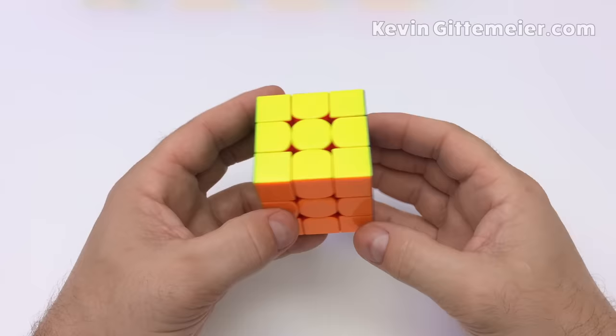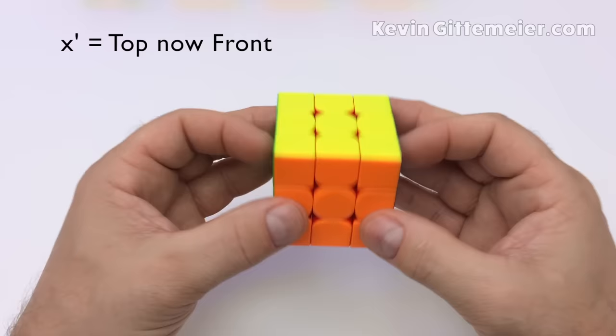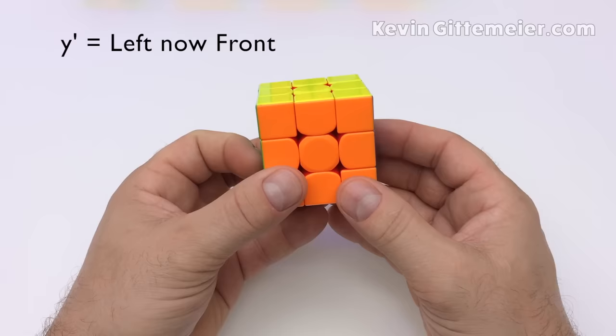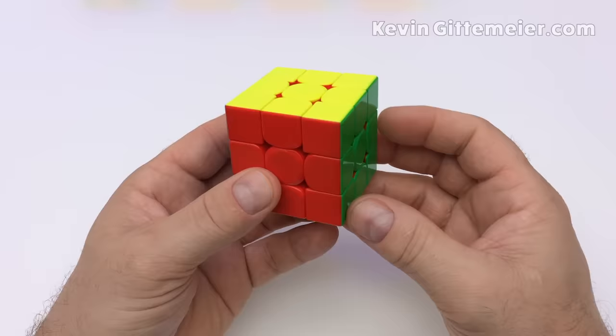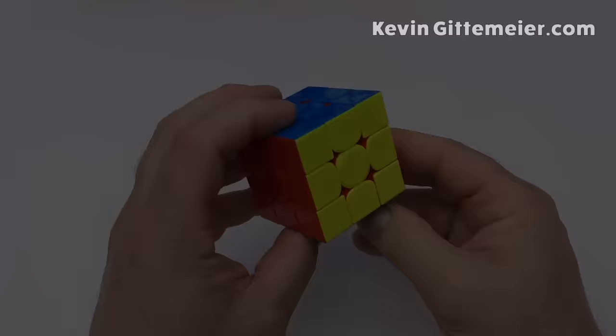Now we have axis rotations of the entire cube. X means you turn the cube so that the bottom is now the front facing you; X prime turns it the opposite way. A Y rotation turns the right side towards you so it becomes the front; Y prime turns the left side towards you. Don't get too hung up on this notation though, as much of what we will do is visual and intuitive with very little memorization.